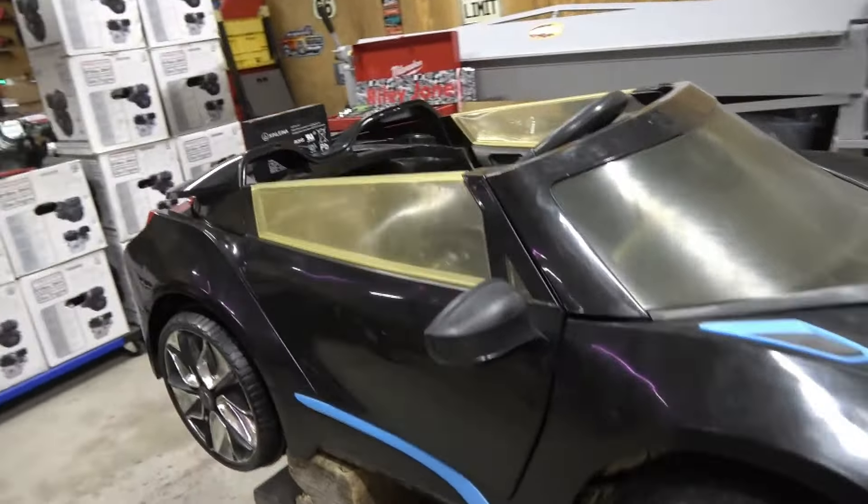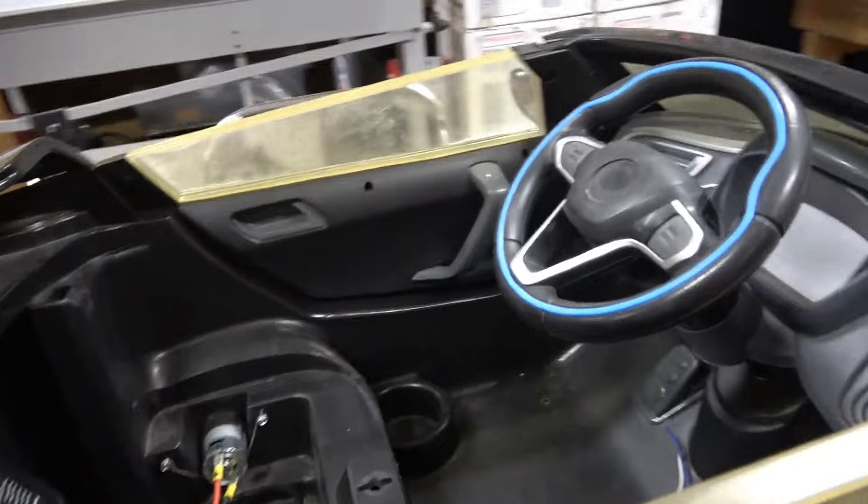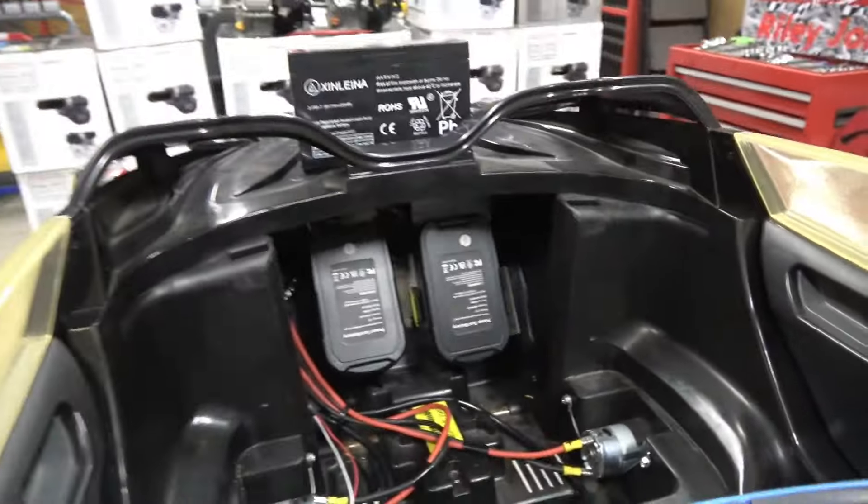He just wanted something his daughter could drive reliably, so I recommended going variable speed. He trusted me and I took this tiny little thing — it was a challenge. So how do I get this to 36 volts?